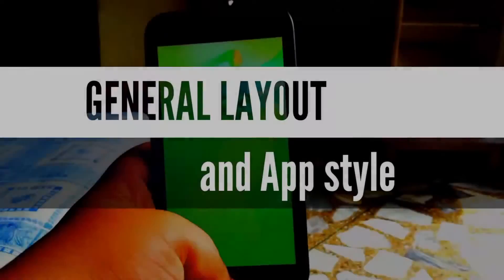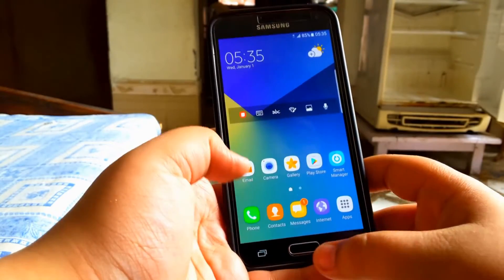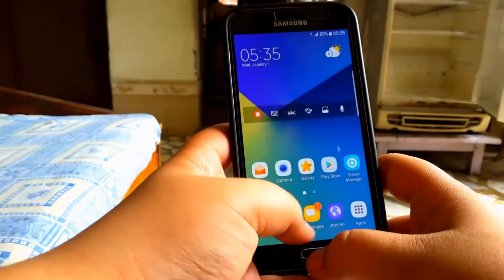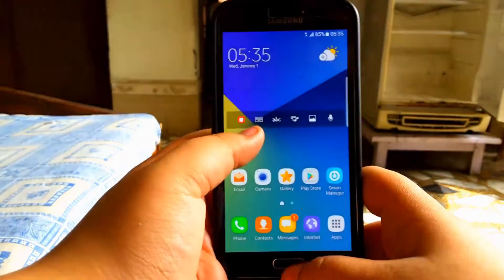So guys, first off, let's see the general layout and the app style. Now the general layout is reminiscent of the Note 7, and the app opening and closing animation is similar to the Note 7's. And obviously all the apps inside are from the Note 7.